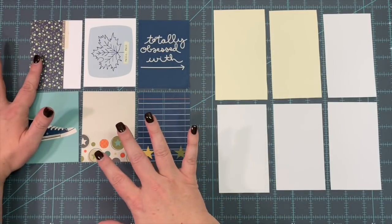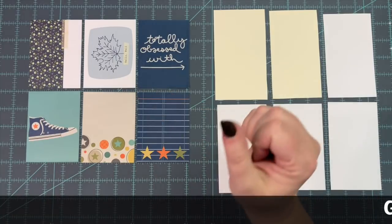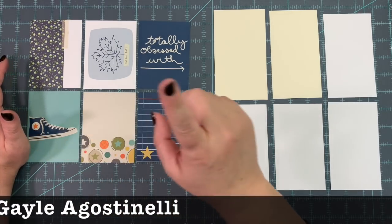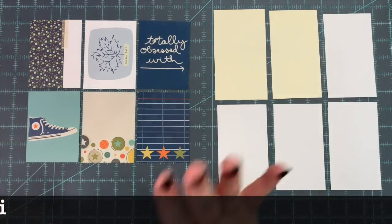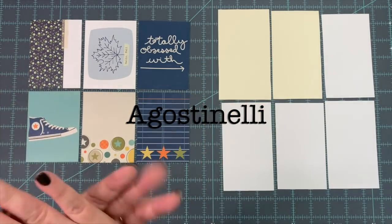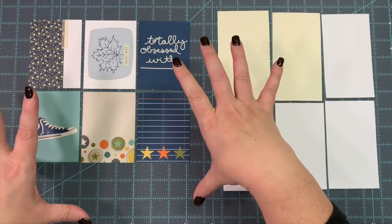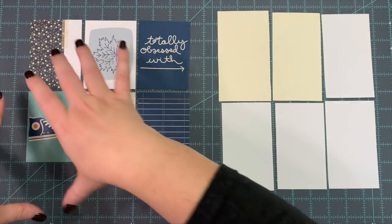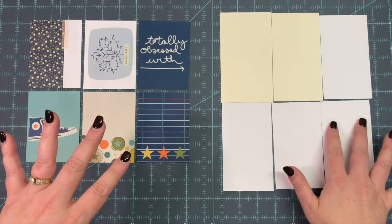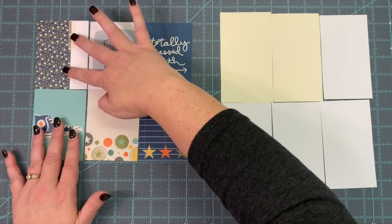I saw something very similar to what I'm about to do on Miss Gail's channel — I'll put her last name up on the screen when I edit this video. I found something very similar on her channel; she had bought postcards at Hobby Lobby, laid them out in pairs of six like this, then collaged on them, and they were gorgeous. So I thought that would be a great project for my fall journal that I'm putting together.